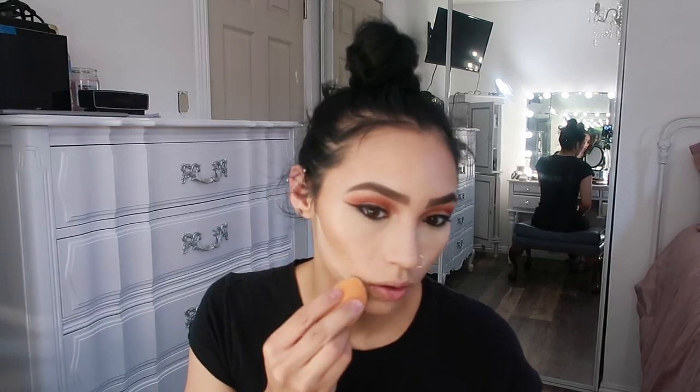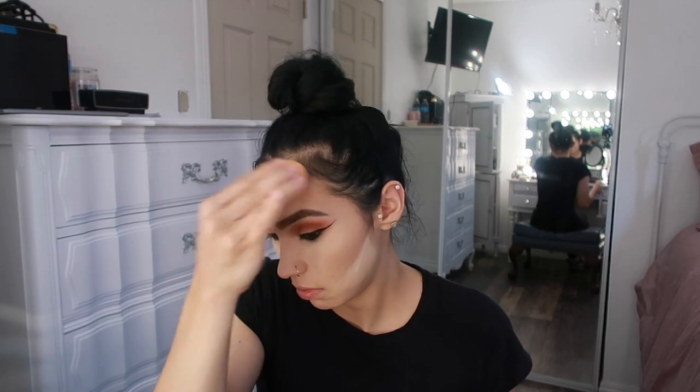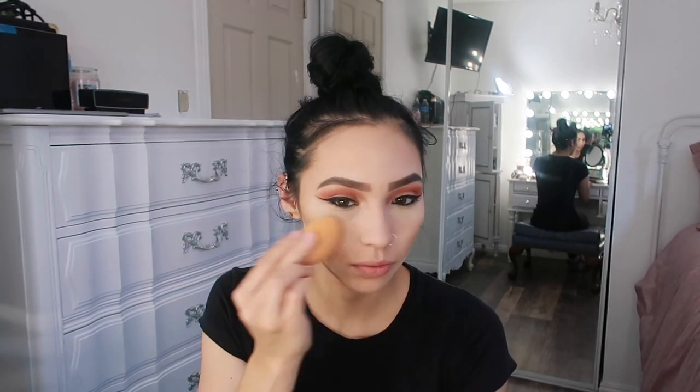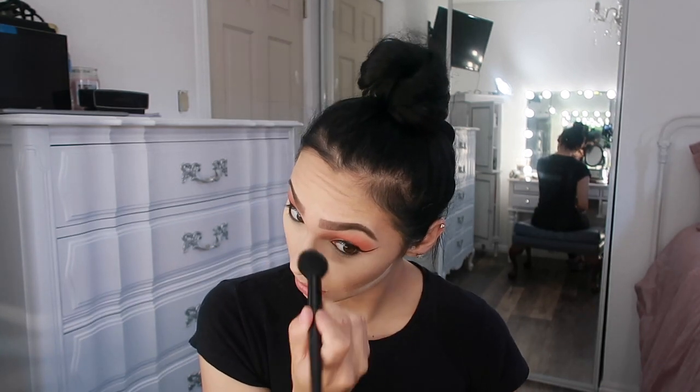I'm going to go in with more powder and bake underneath my eyes. Then I'll quickly go over the rest of my face — I'm not too worried about the rest being baked, I just want it set. I'll take a small tapered e.l.f. brush to wipe away the bake under my eyes, because I don't want it to sit too long and get cracky. My skin is combination and oily, but I do have dry patches from my eczema.